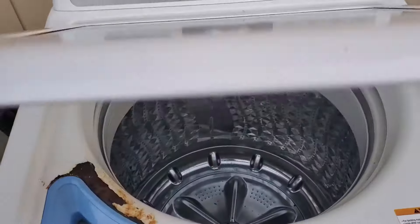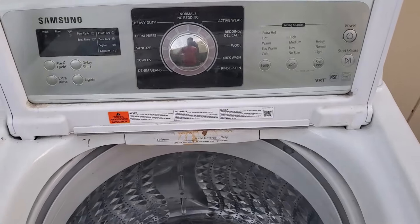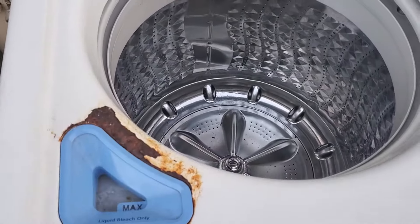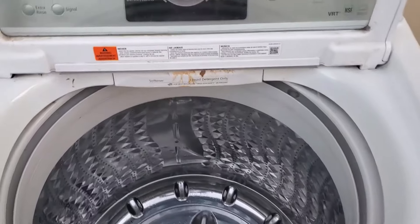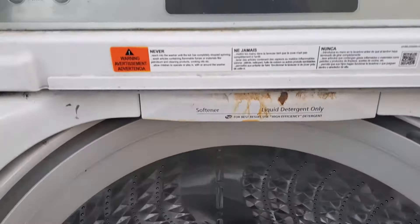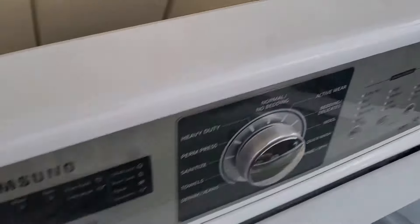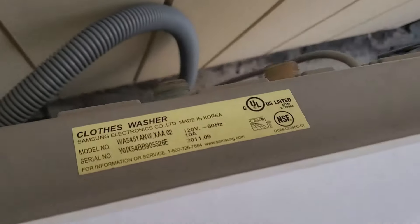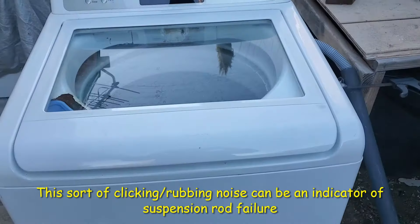I just picked this model up — I don't work on Samsung all that often, but they're really no different than any of the American-made machines. This one has some bleach damage, but a little work with a metal brush and some epoxy primer will take care of that. This applies to multiple different models — all of their VRT top-load Samsungs are very similar, so this repair is broadly applicable.